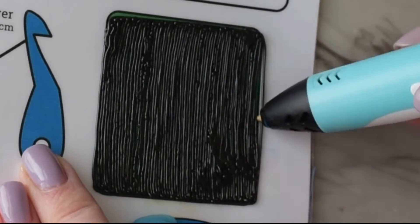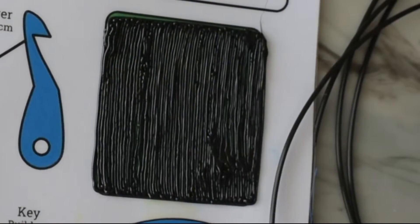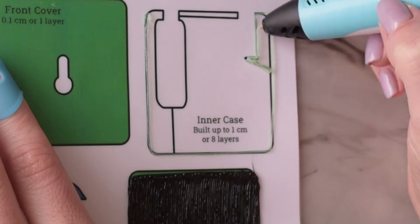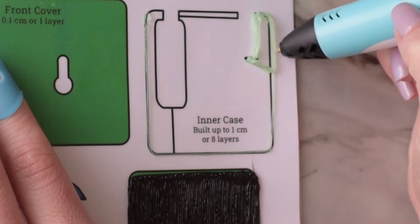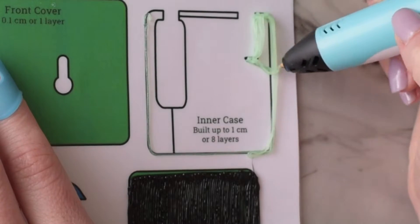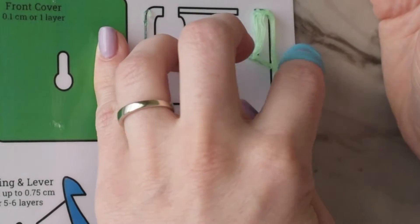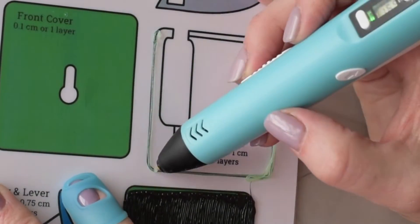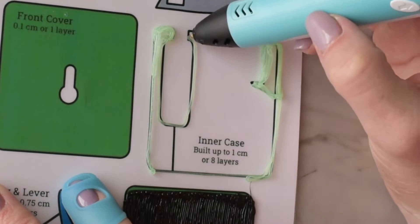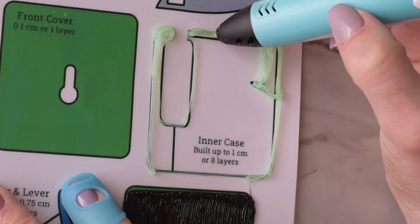Once that's done I'm moving over to the inner case, and this is where the thickness of the lock comes from. It's going to hold all of the levers and the shackle in place, but it also needs to be big enough that the pieces can move around freely inside the lock so it can open and shut.